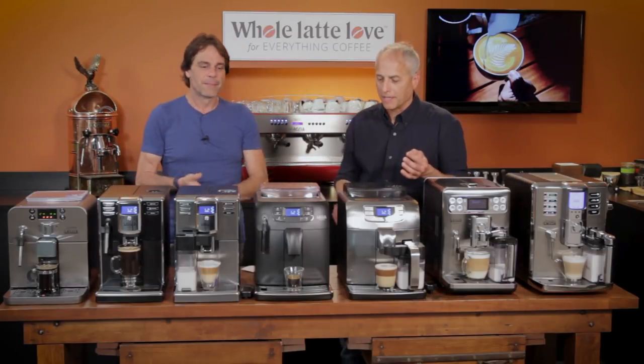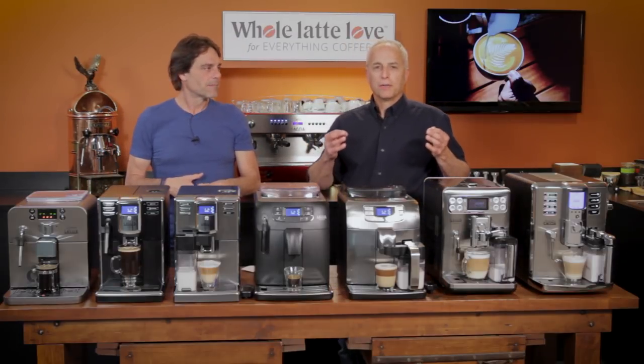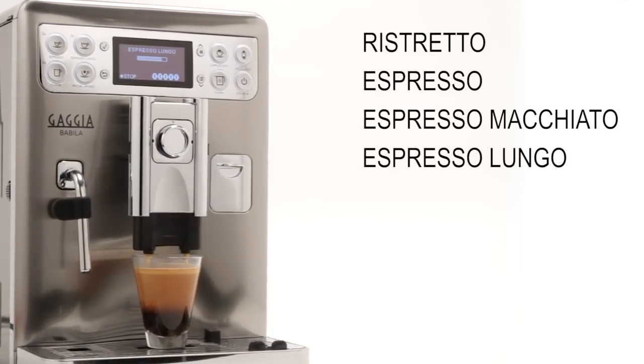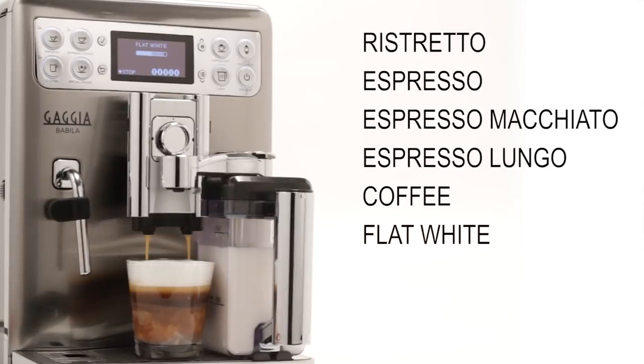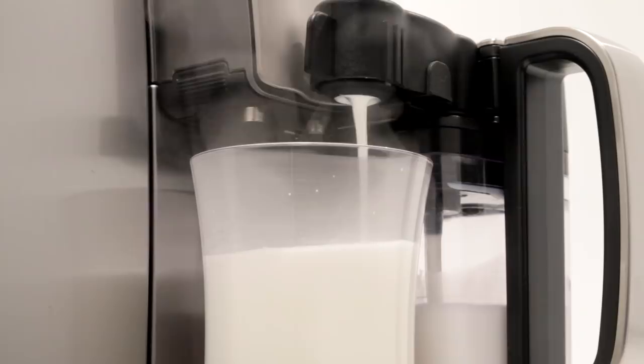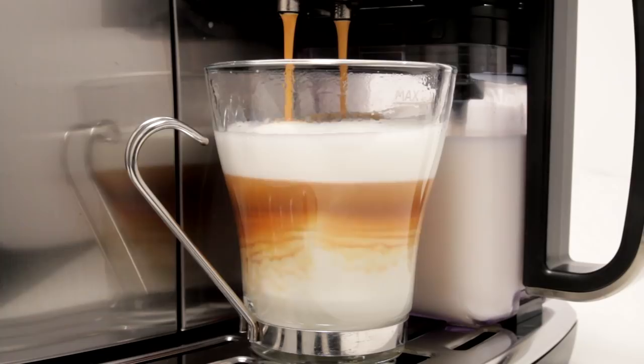The key with these machines is they can brew coffee, espresso, and cappuccinos, lattes, any specialty drink you want to do, they can do it. And the difference in the line is how you're going to deal with the milk in the different machines.